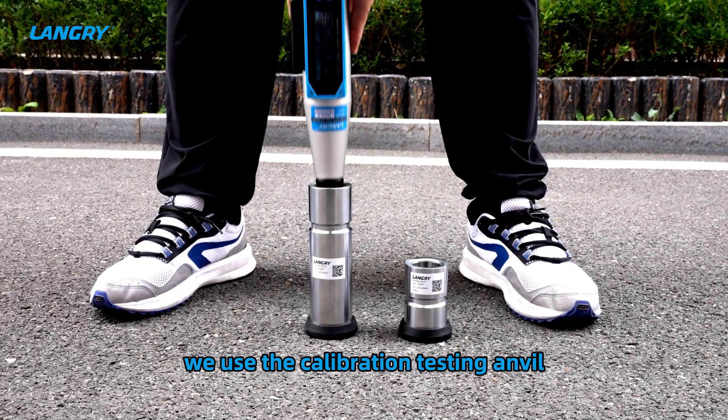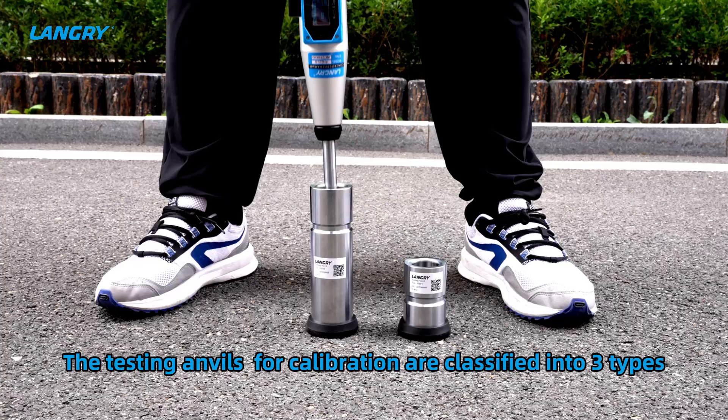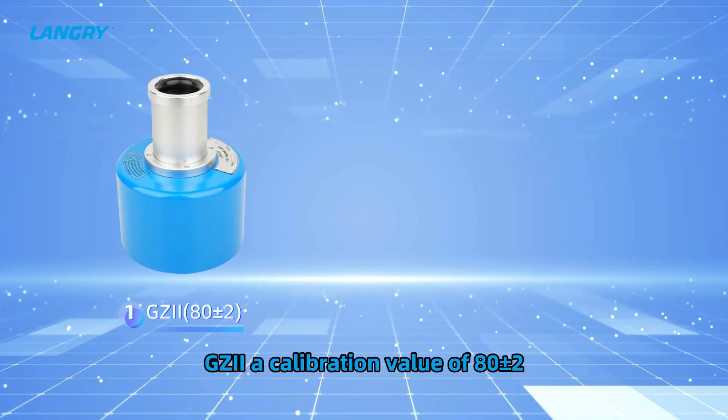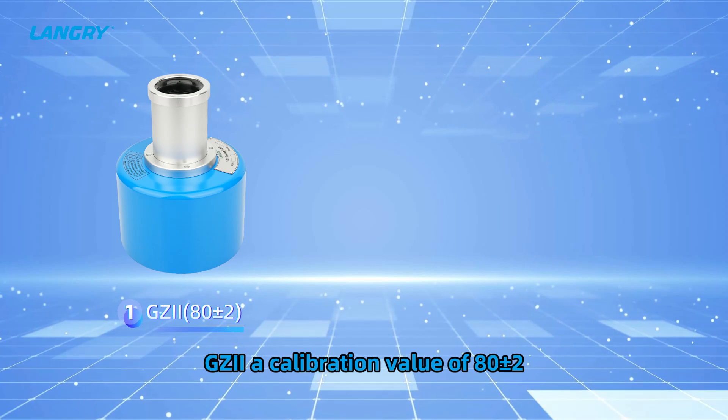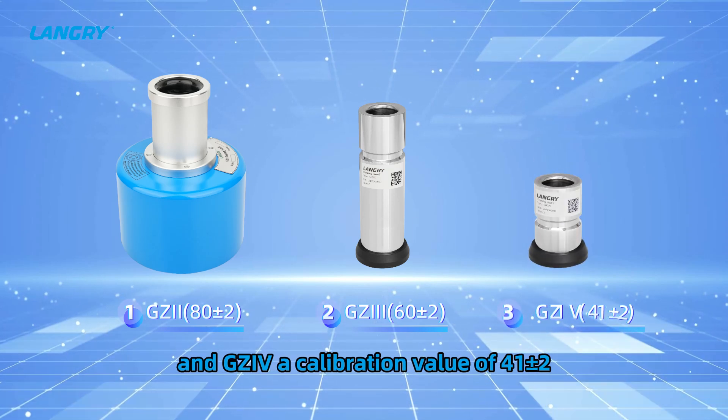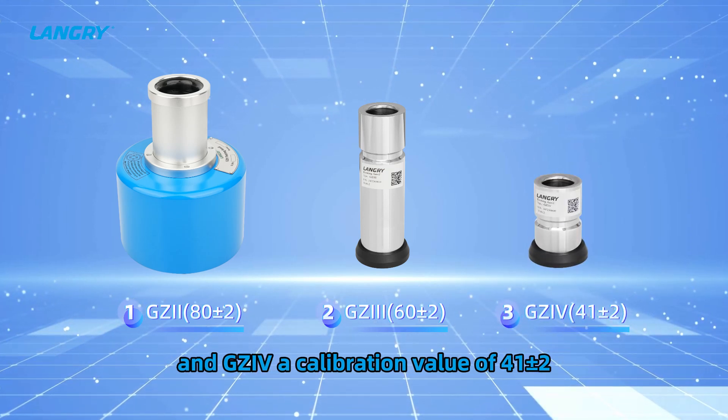During calibration, we use the calibration testing anvil. The testing anvils for calibration are classified into three types: Type 2, with a calibration value of 80 ± 2; Type 3, with a calibration value of 60 ± 2; and Type 4, with a calibration value of 41 ± 2.